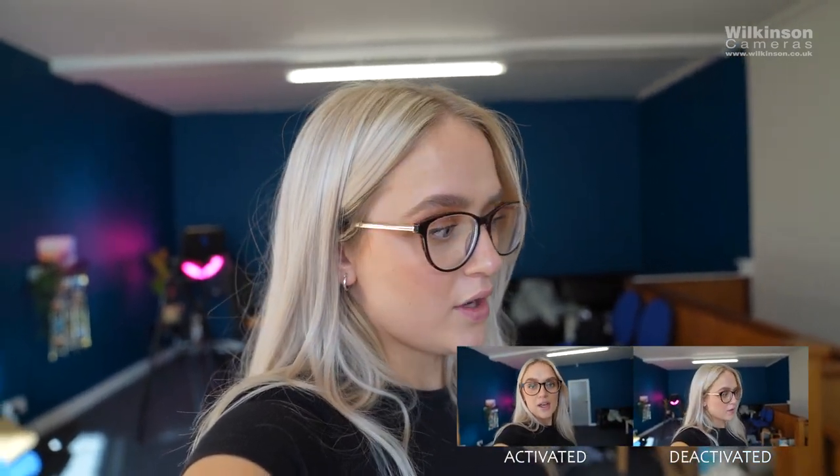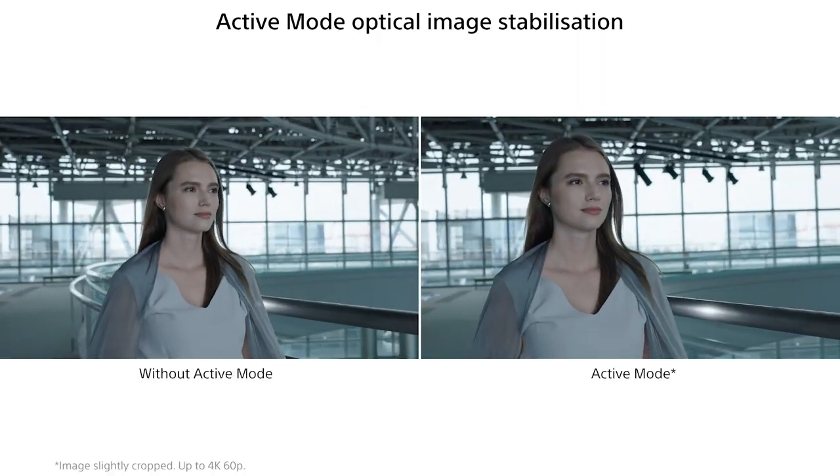I'll deactivate it now so you can see the differences — this is without in-body image stabilization. Let me know in the comments if you prefer it with or without. Bear in mind that it does drain the battery. In-body image stabilization is a feature that DSLRs don't tend to have, which is another benefit for most mirrorless cameras — so mirrorless cameras win 100% here.